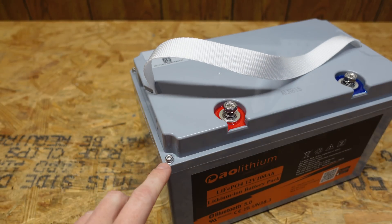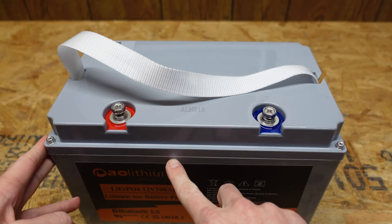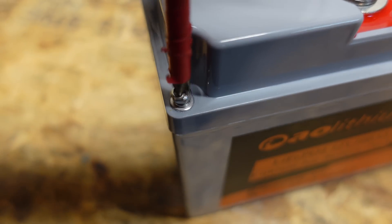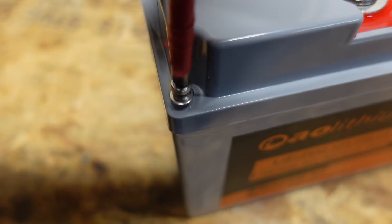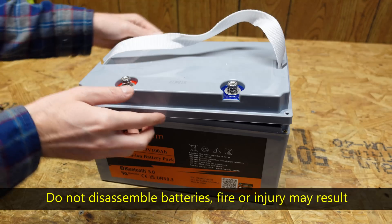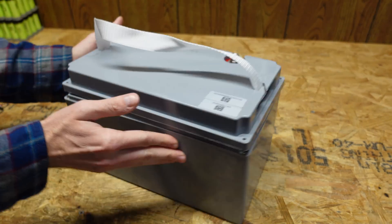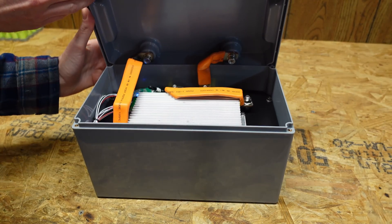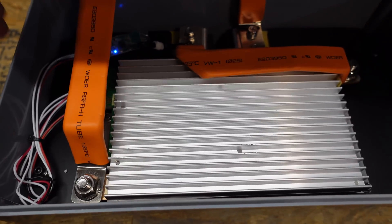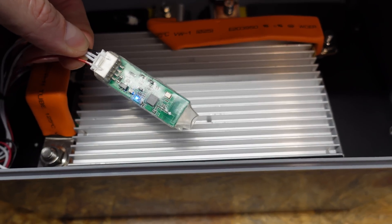I can see on this battery there are Phillips screws in the four corners. All I should have to do is remove those screws — I'm hoping there's no glue or anything else to cut or pry apart. With all four screws out, it actually opened pretty easily. The lid wants to tip towards the front — and wow, look at that BMS heat sink in there!